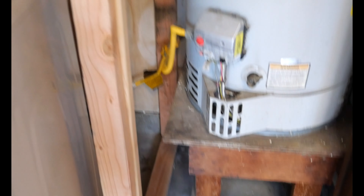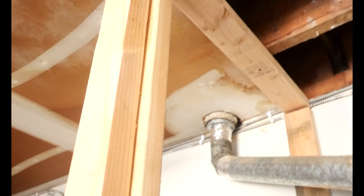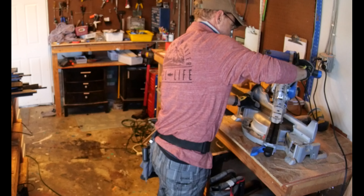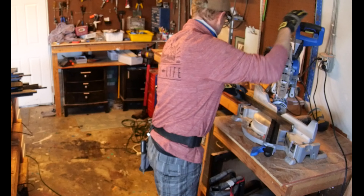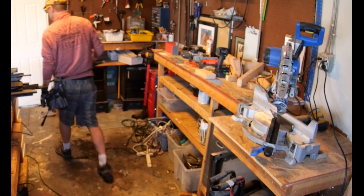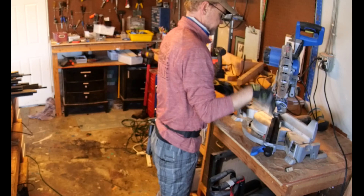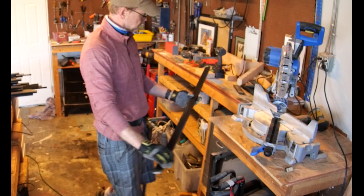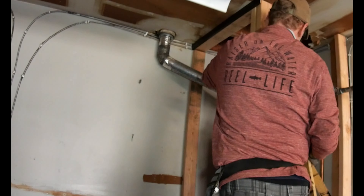I know pallet wood is kind of considered the redheaded stepchild of wood, but it serves a really great purpose. It's not structurally sound, but when you can get your hands on it and slice it up — which is what we did in this case — my friend had a ton of pallet wood and he chopped off the front pallets, trimmed them down the middle in half, and created about 70 or 80 of these little slats. Then he dyed them with some wood stain, and that's what we used here.